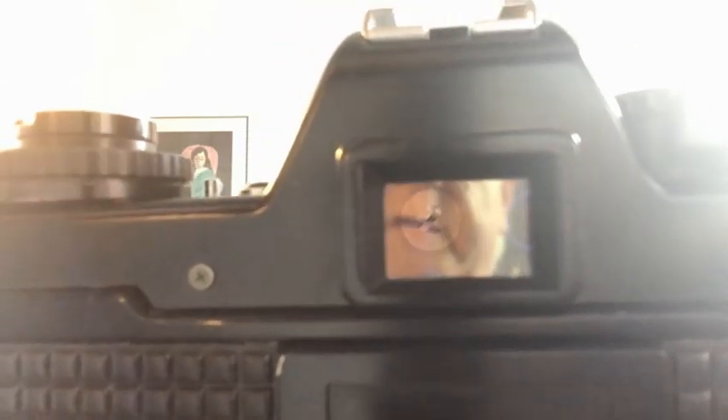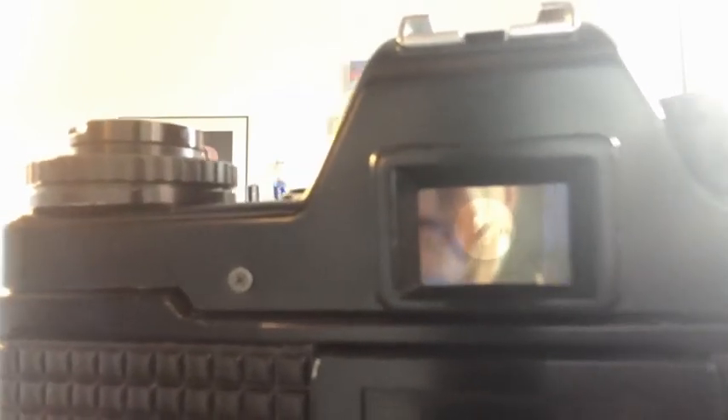A quick view of the diagonal focusing screen I mentioned. You can probably make it out — you can see in there the diagonal focusing screen, which as I say I find easier to use than the horizontal split screen.